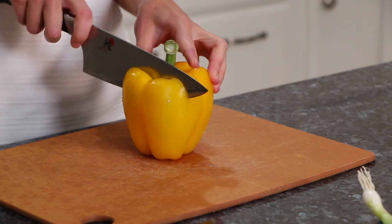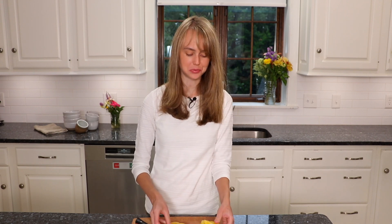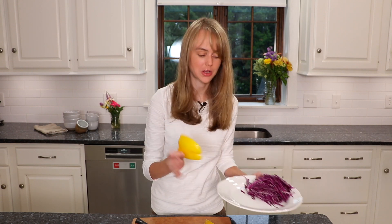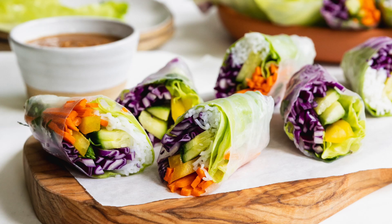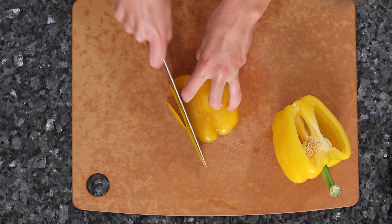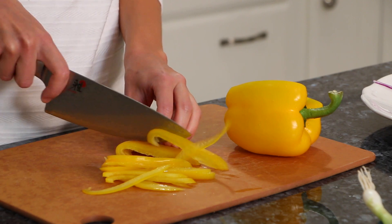Next, we're going to cut up a yellow pepper, but you could use any color pepper you like. The yellow's nice because look at the combination of purple cabbage and yellow — it's going to look so good. The nice thing about this recipe is you can use whatever vegetables you like and customize it exactly how you want. So if you love red pepper, you could put that in too.